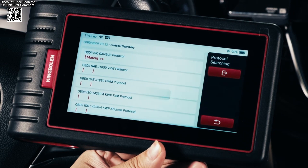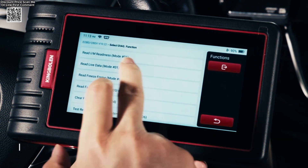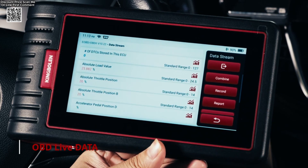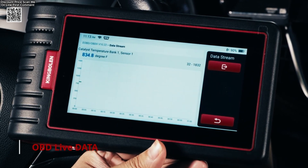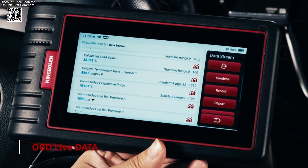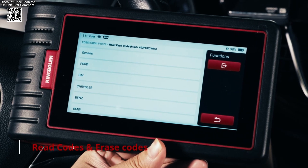Now let's talk features. This scanner offers over 28 special functions — I'm talking oil reset, EPB, SAS calibration, ABS bleeding, battery registration, TPMS reset, DPF regeneration, throttle adaptation, gear learning, and even key programming and injector coding. That's way more than most scanners in this price range.